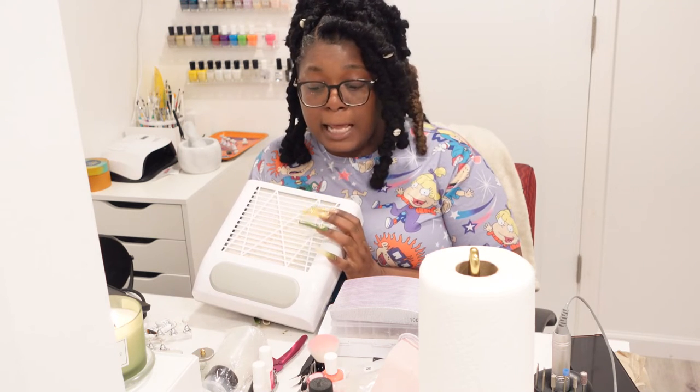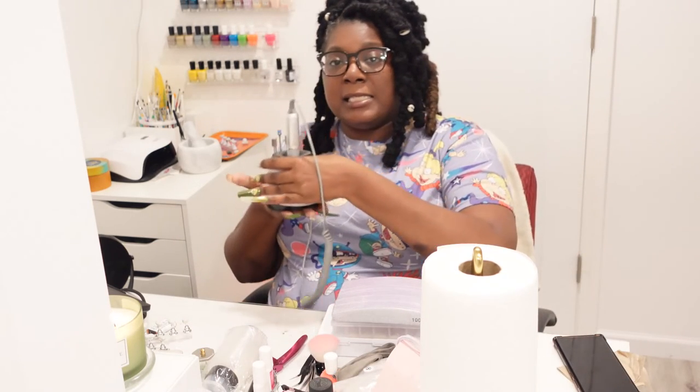This is a dust collector — I recommend a dust collector if you're doing press-on nails or especially acrylic nails, anything that requires a lot of filing. I do my nails on top of it so I don't have to deal with dust in the air and I never have nail dust on the floor. It works very very well — it just sucks it all up.